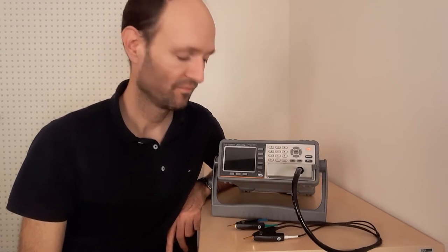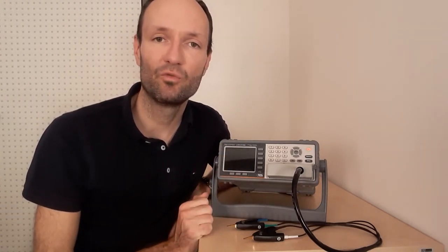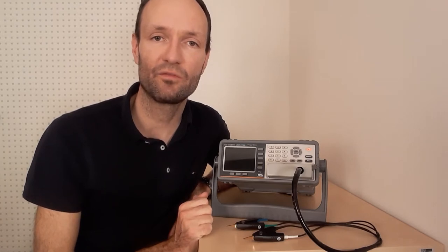In this short video I'm going to explain the basic operation of a precision LCR meter that can be used to measure the resistance of resistors, the capacitance of capacitors, and the inductance of inductors directly.